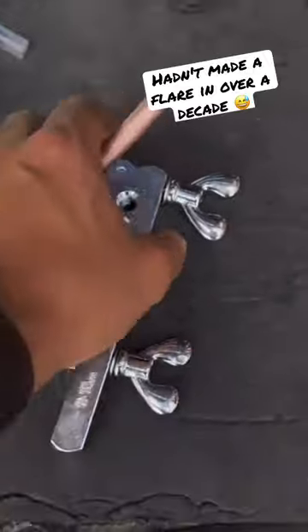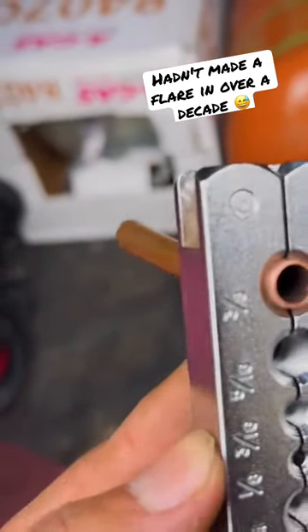We're going to flare this with the old block. Let's see how many tries this takes me. I need to clean up the tube real quick.